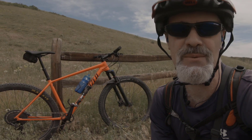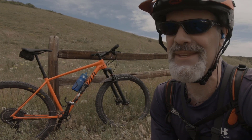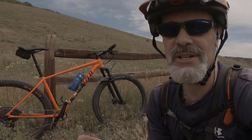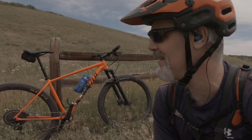Old school thinking was that you wanted a smaller bike so you could throw it around, and I have been able to do that — the large fits me just fine. But because I'm right between sizes, I probably should have gone for the extra large since I'm now appreciating more stability on the downhill.